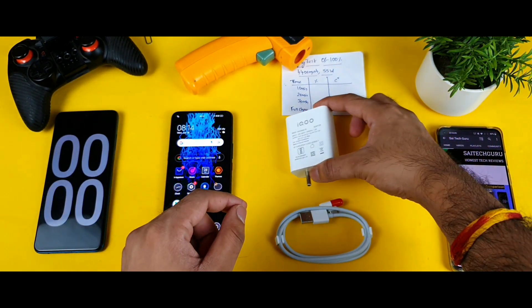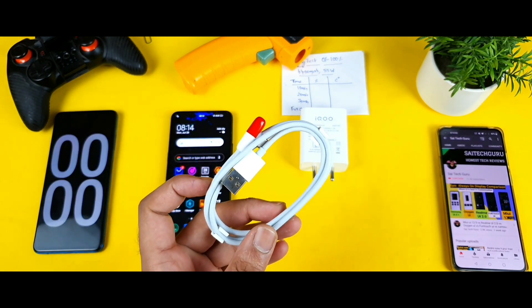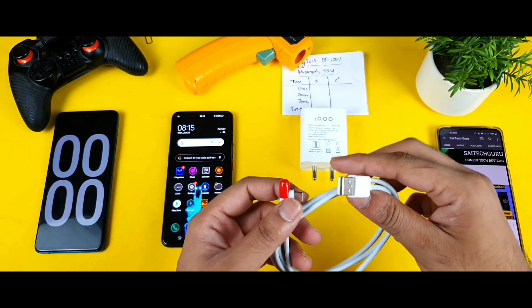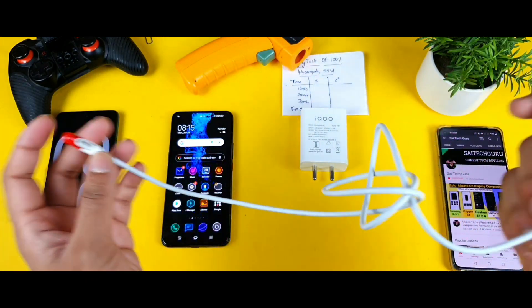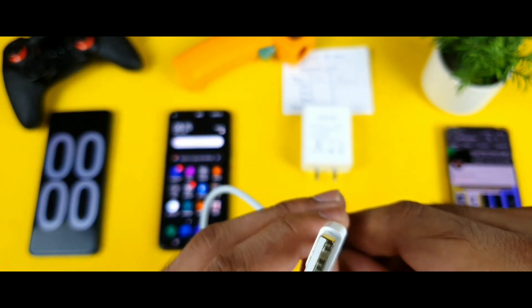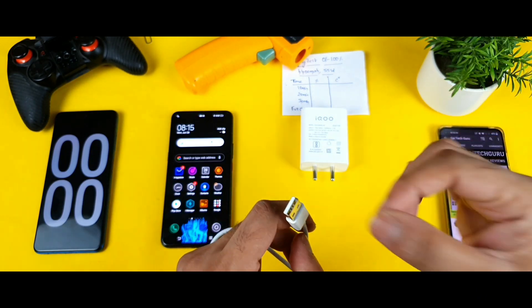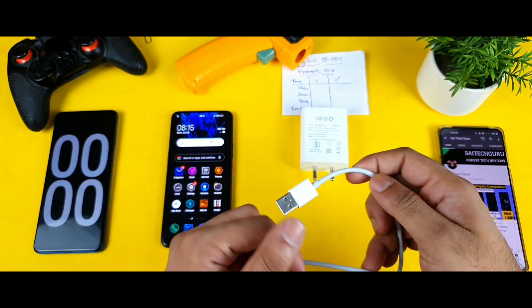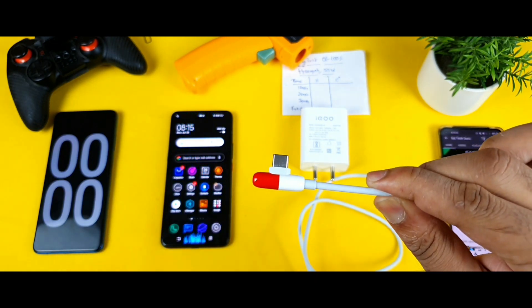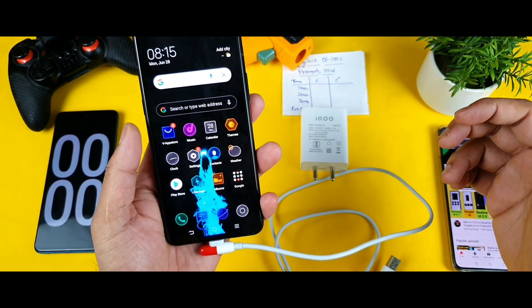The interesting part isn't the charger — it's this cable, which is a capsule-type cable. It's my first time using this kind of capsule-type cable. It feels reasonably strong, and it says 'Super 2.0' on it. The capsule shape looks exactly like a tablet, which is a nice design touch and really good for use with this phone.